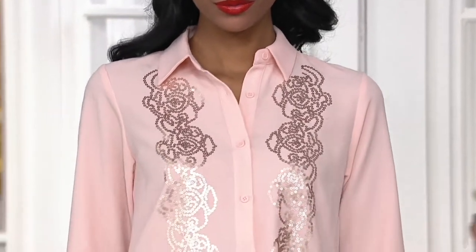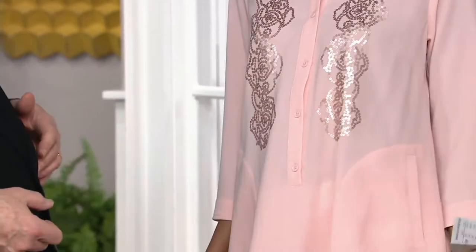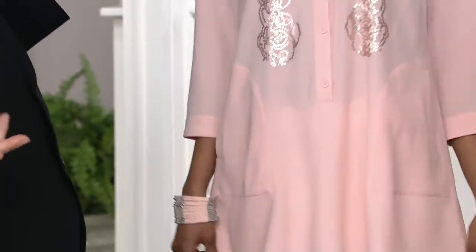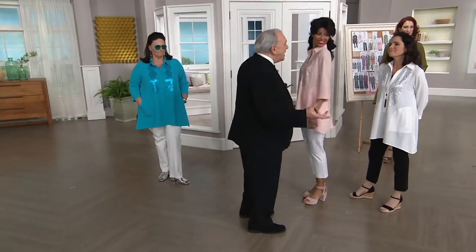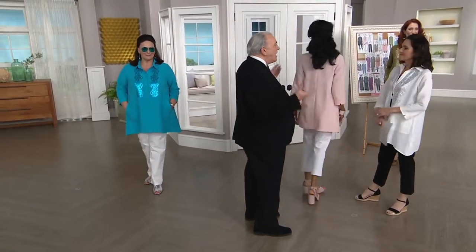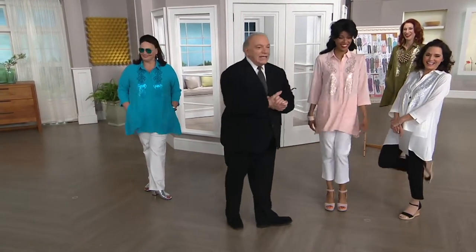I'm going to skip over to Miss Katya, my little sunset girl. This is like you're taking a sunset cruise, having a lovely drink, the sun is setting on you, it's reflecting the pink. This is what you want to look like.